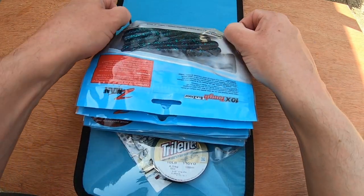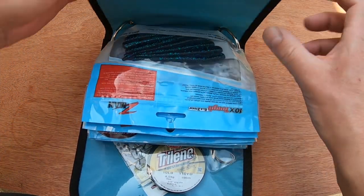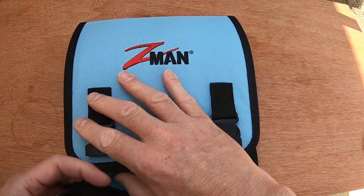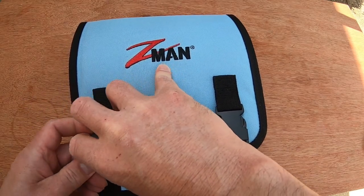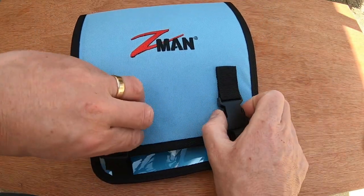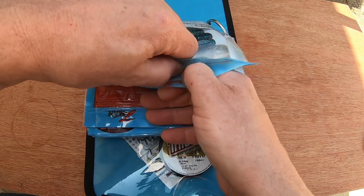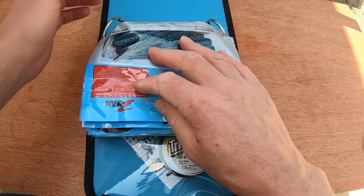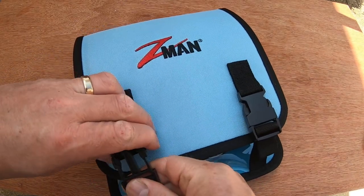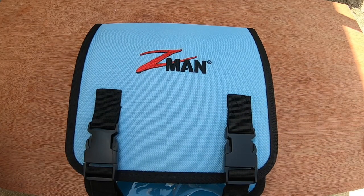It falls out the side because these move around a lot - they can move like this and the lures can poke out the side. But it's not a biggie, it does what you need. Your lures are safe and it's very easy to use. You grab your packet, put it in the ring binder, take it out, or you can access your lures because the holes are in the right place whilst it remains in the ring binder - so you just open that up and you're away. You don't even need to take the packets out to fish.